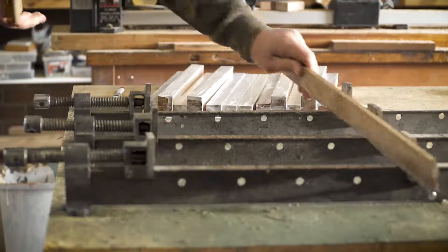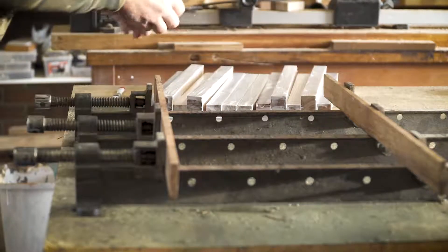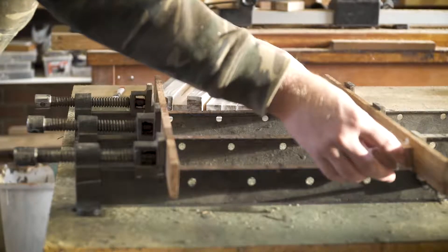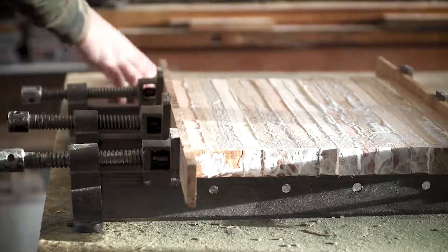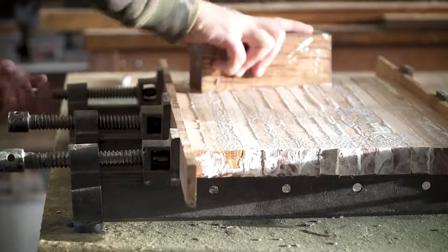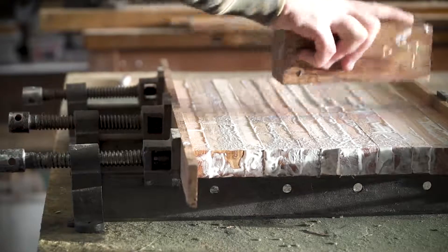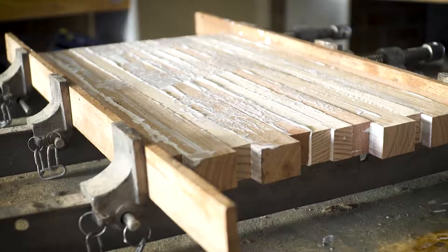Now it's time for clamping up. Place each piece of timber in one by one in the order that you want them, lining them up evenly at one end. Once you've got them all in the clamps, I use a scrap piece of timber to make sure all the pieces are laying flat on the clamps and as flat as possible. I do this process a couple of times as I tighten all the clamps.